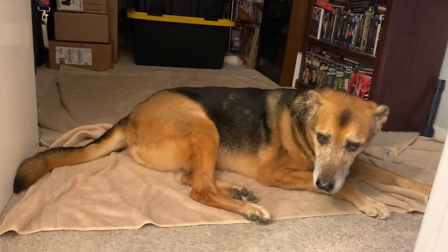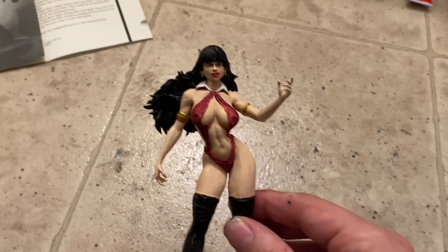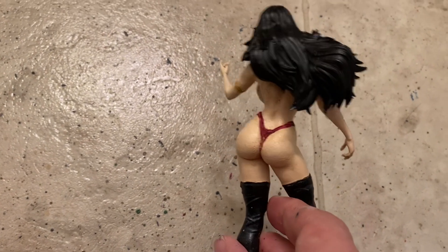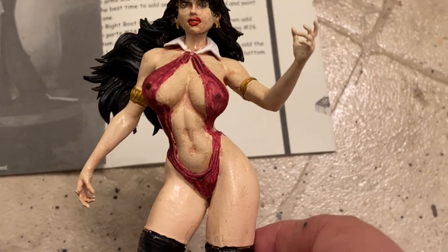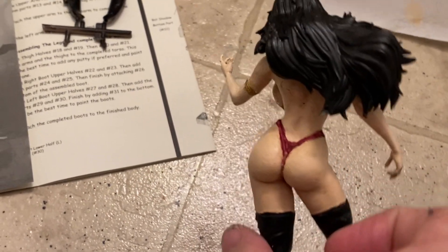Hey guys, thanks for stopping back by — just a quick little video. I don't think I ever showed this off, or maybe I did, I don't remember. This is a cool little 3D printed Vampirella that I just finished painting. Anyway yeah, it's just a little 3D printed Vampirella and I finished painting her.